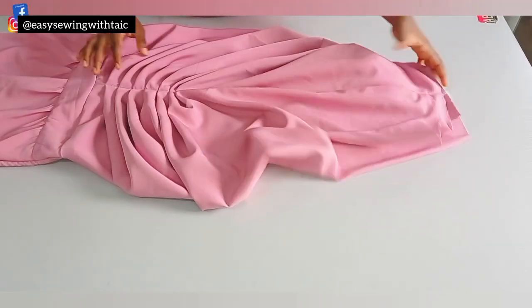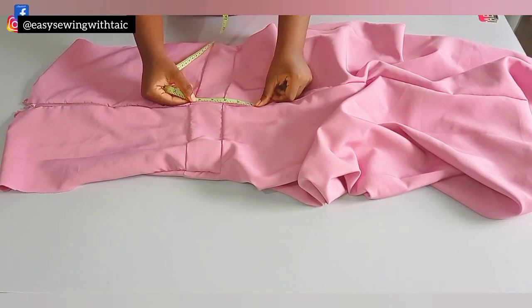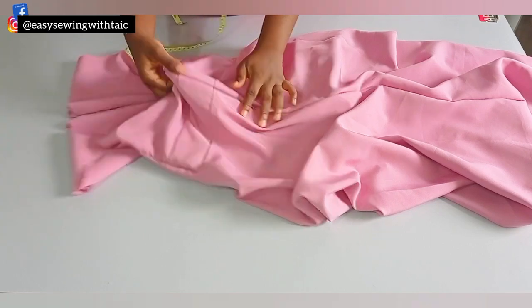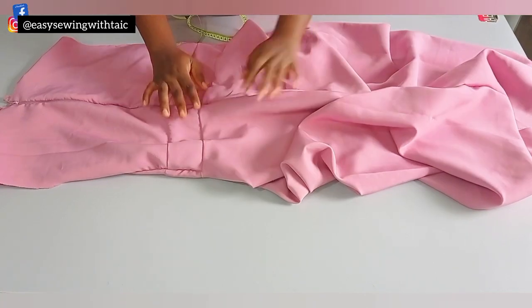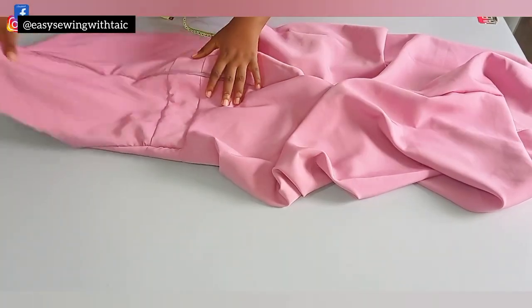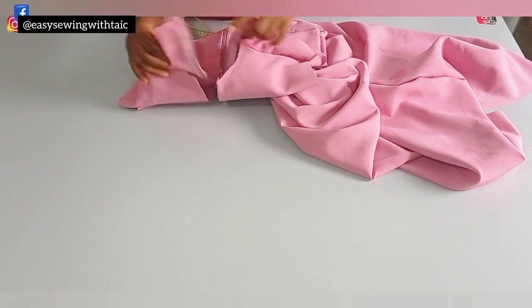I'm going to fold the hem using the one-inch allowance I added when drafting — this is the back. I fixed my zipper, and I want to point something out: when fixing your zipper, just extend it from the waist by about three inches. Don't make it too long like seven or eight inches as you would for a fitted dress, because it will bulge excessively since that area is not fitted.